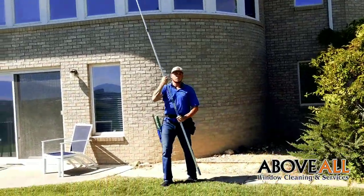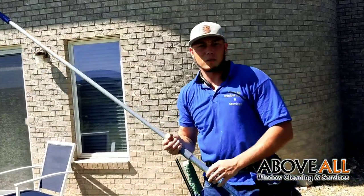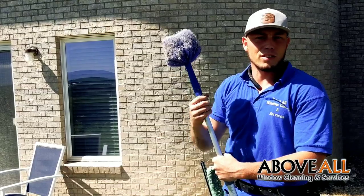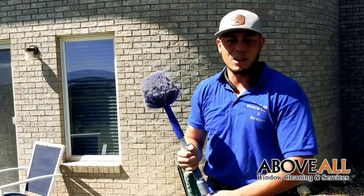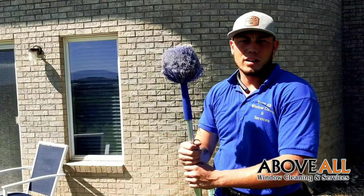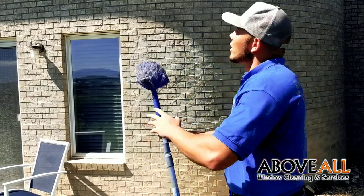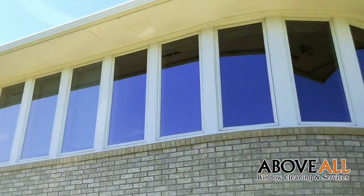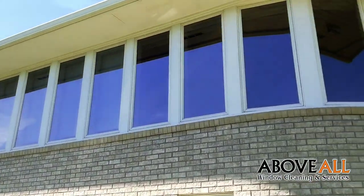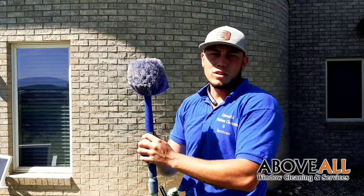Now this is something we would normally charge for if we've talked to the customer about it, but I take pride in my work so most of the time I'll just do it without even telling them. It takes less than 10 minutes to run through and cobweb their house real quick and make everything look good. I don't even charge them for it — I don't even let them know I've done it. When they go to look out their window and they don't see any cobwebs or residual dirt and dust on their seals, it just makes them happier and they'll always request you to come back out.